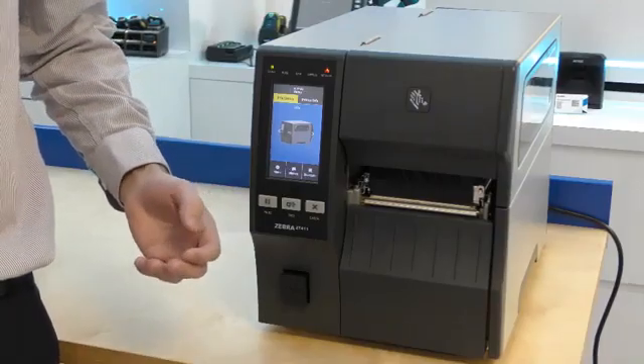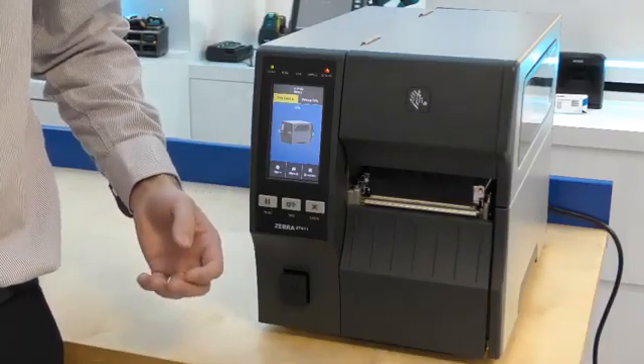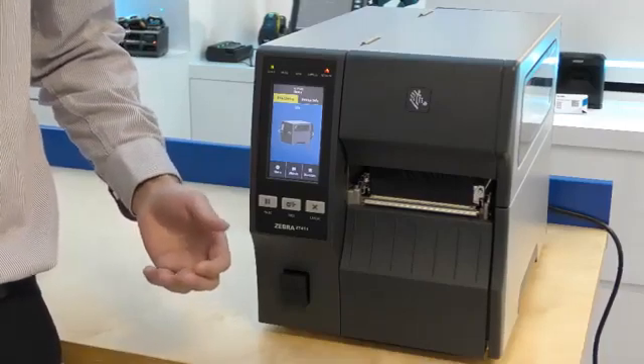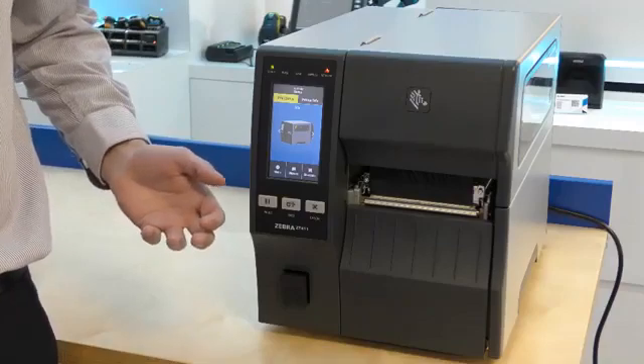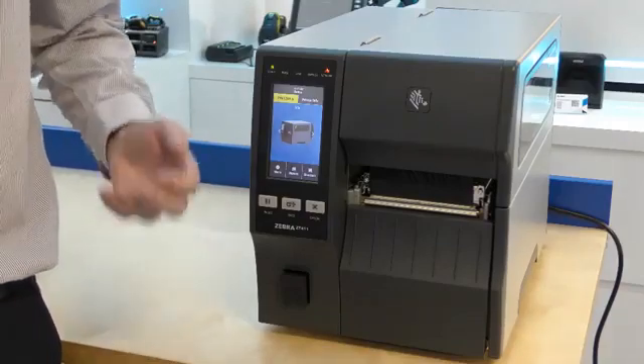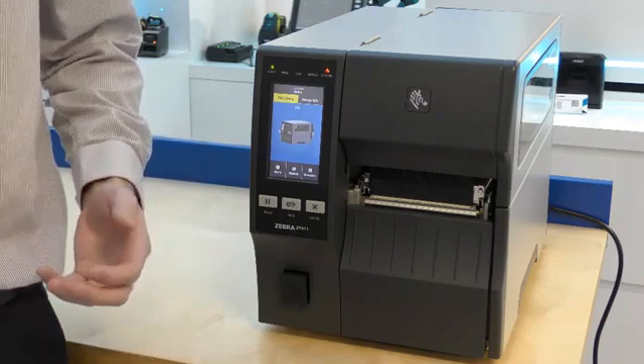Visually the biggest difference is the large 4-inch colour touchscreen. This allows you to set up and manage the printer directly so you don't have to rely on external setup. For example, you can set up the Wi-Fi connection on the printer. Guided wizards take you through the more complicated features as well.